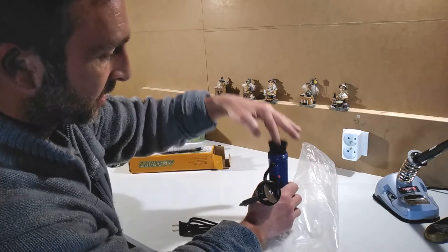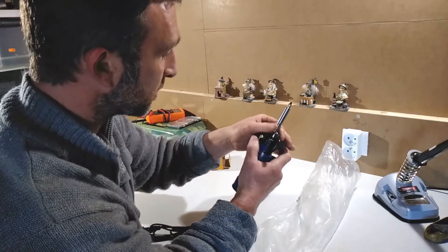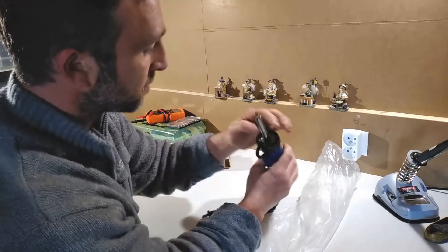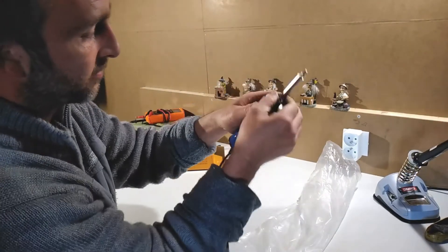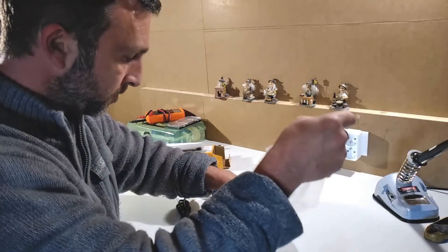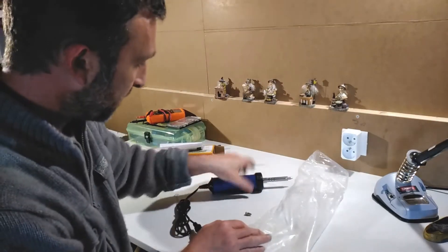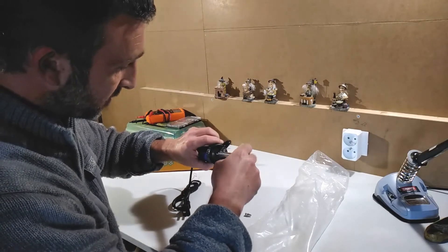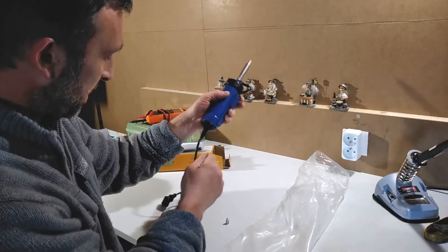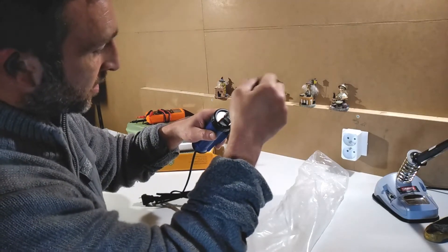I believe there's an electromagnet down the end, and when the button is pressed it pulls this piece back, which creates the suction. It comes with two solder nozzles — one with an extremely small hole and another with a larger hole. They simply screw on and screw off. It's also got a little tool included to clear out the nozzle.